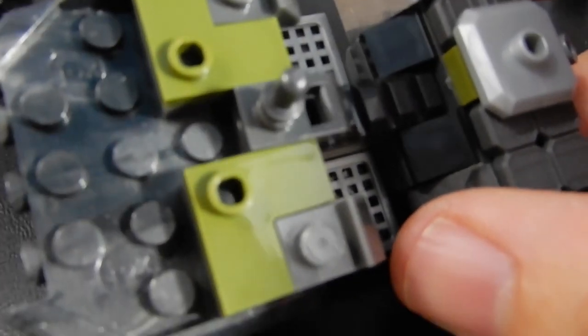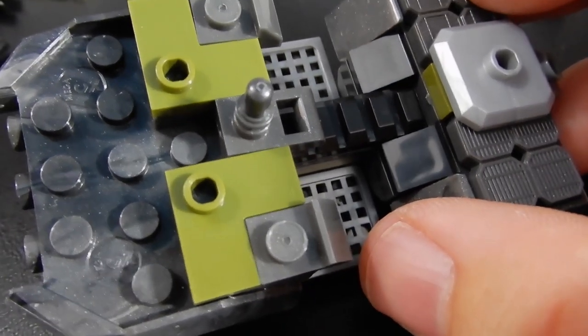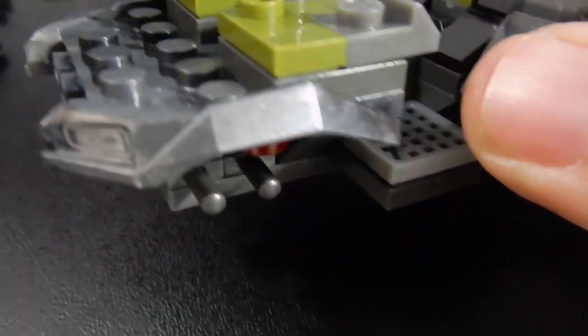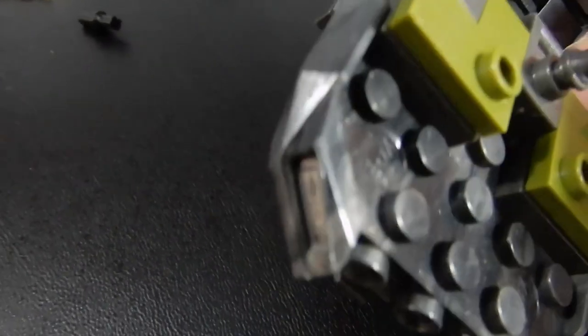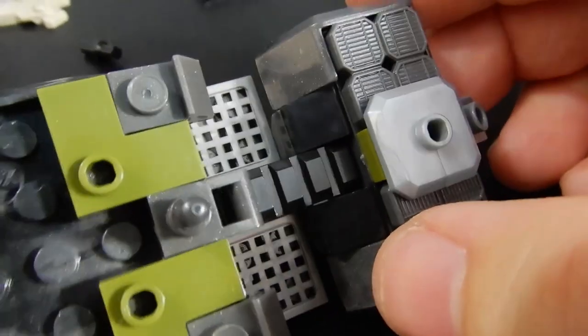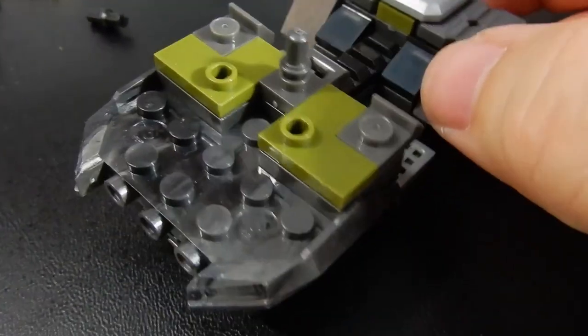So we're probably two-thirds of the way through the build, but I just wanted to point out these two green corner pieces. Those are kind of interesting — I haven't seen those before. They have those open studs in the corner, which I thought was kind of cool. Also, this is a rather large custom plate that has the headlight built in — just a large piece with molded rims. And there's another one on the back that's a little bit smaller but has more curvature to it. Just some interesting pieces I hadn't seen before.